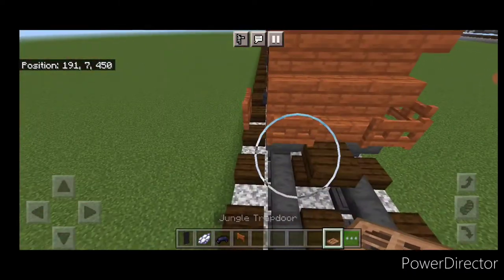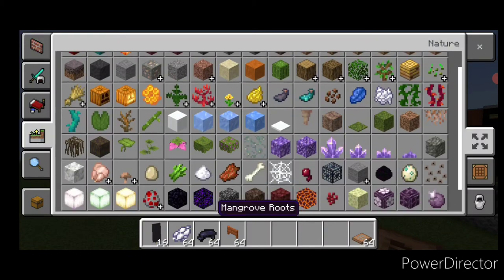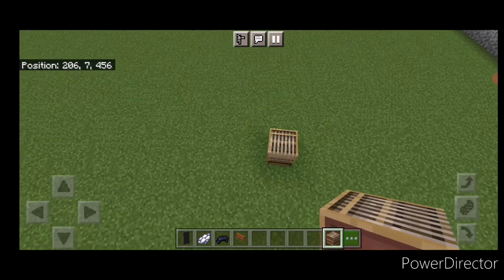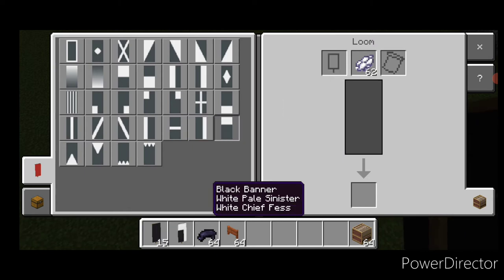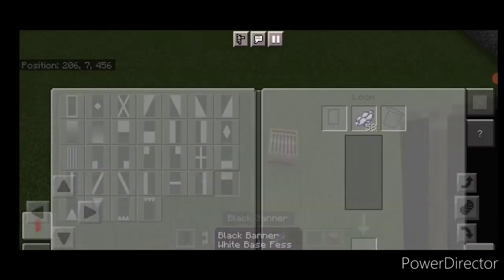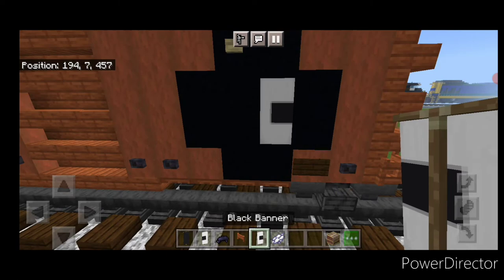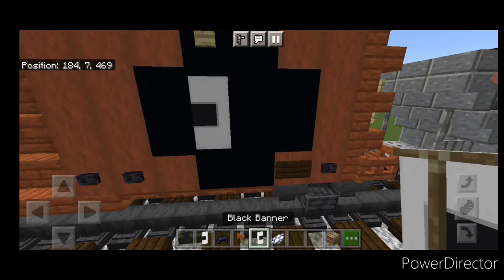Take a jungle trapdoor for the brake wheel and close one at one end. Then make some banners: come into a loom with a black banner and white dye, put a vertical on the right, horizontal on top and bottom. Then another banner with a vertical on the left and horizontal on top and bottom. This will help complete the logo on the side, so in the middle put the banners back to back like that. Same thing on this side.